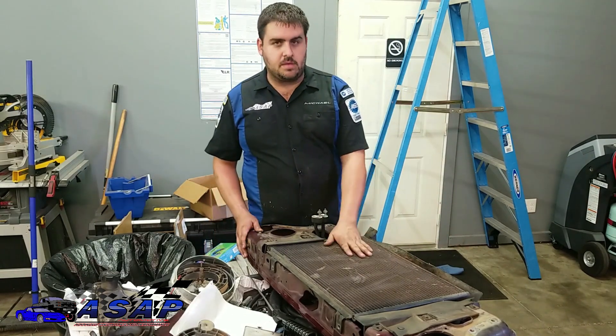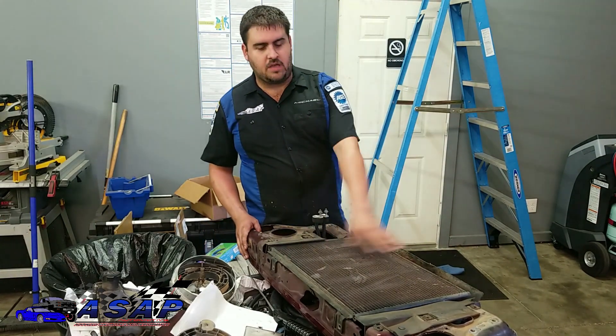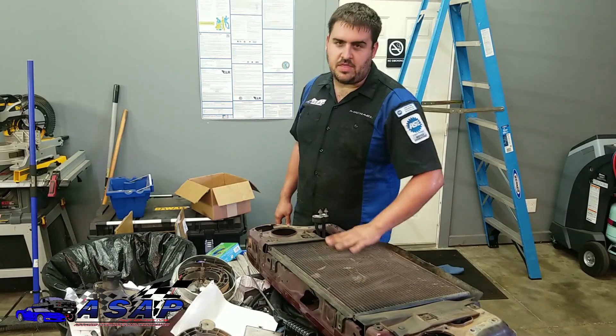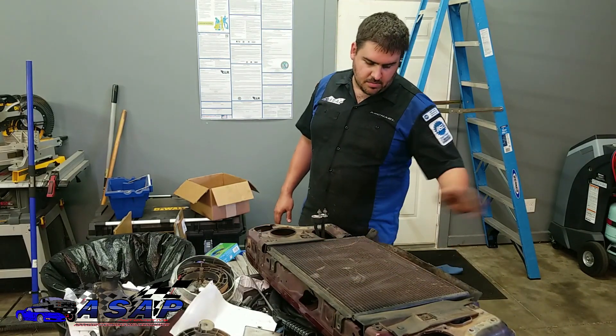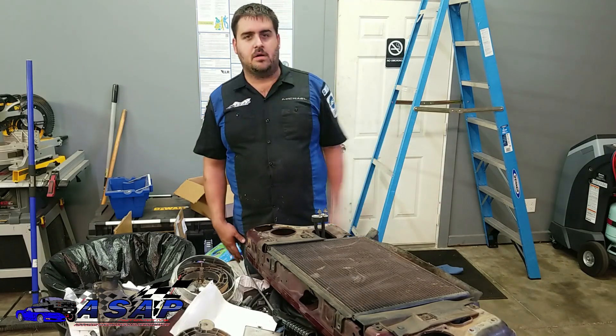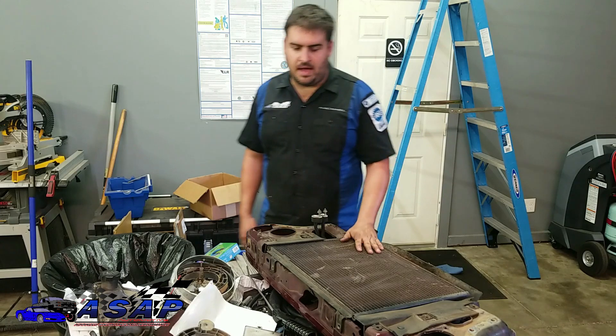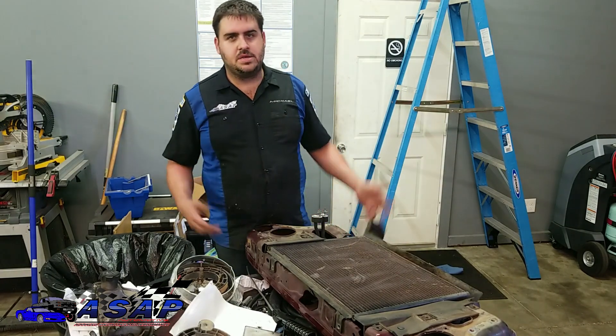Since we're running AC in this thing, we're keeping our AC condenser out here. I went ahead and took the opportunity to blow through it with the air nozzle so any dirt and debris built up in there won't keep it from dissipating heat when we hook it all back up. Perfect opportunity to do it while you've got it apart.